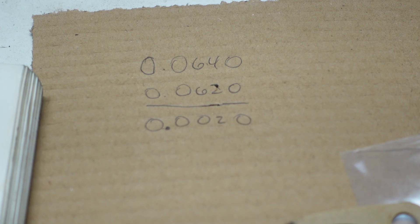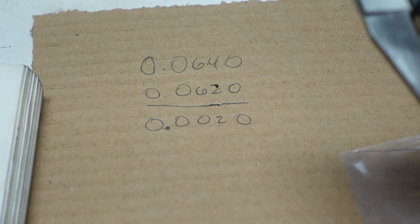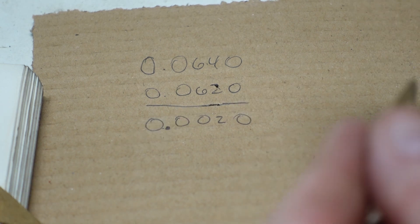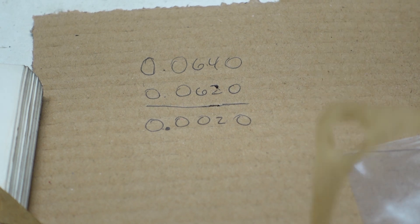This one is about 5 and a half thousandths — kind of thicker than I thought they would be. And this one's 4 and a half to 5 thousandths. So we'll use this one and that'll bring us right to the top of the spec. So if anything, it's going to be a little bit loose, but I still think it's in spec.